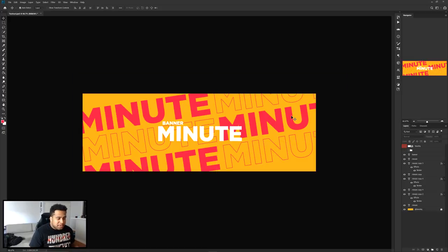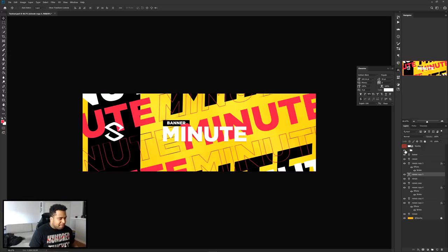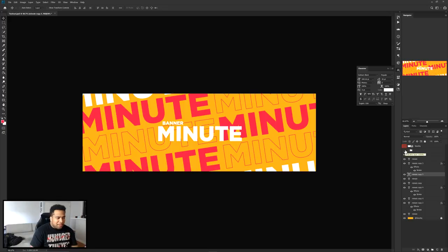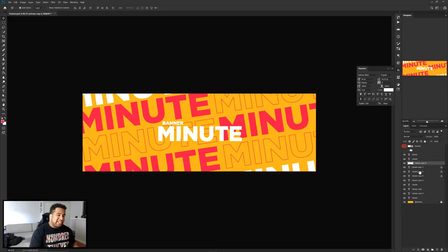I'm going to take one of these, hold Alt, drag it over, and fill it with white on the side — just to add a little more color tone. That looks pretty good. Now I'll find all my stroke layers, group them together, select them all, press Ctrl+J to duplicate, then Ctrl+E to merge everything together. Now I have one single layer with all my stroke options.